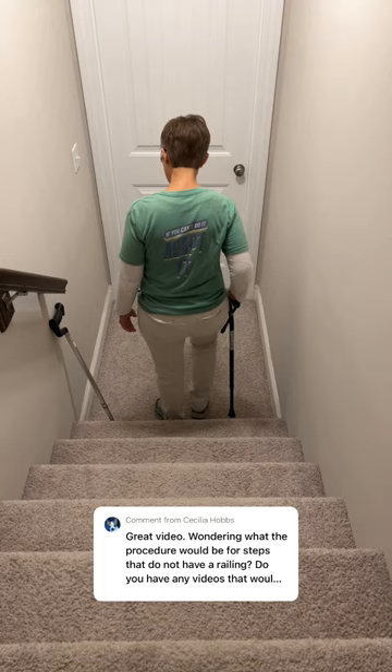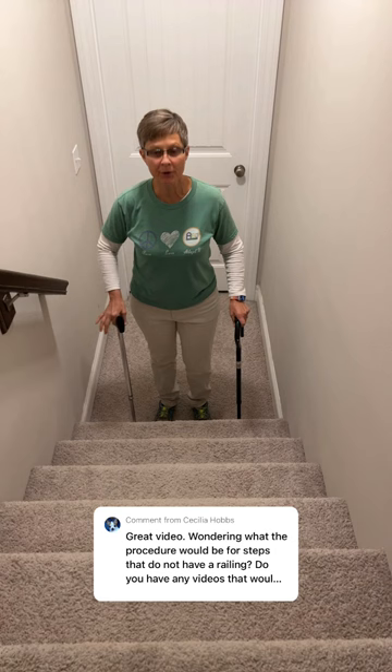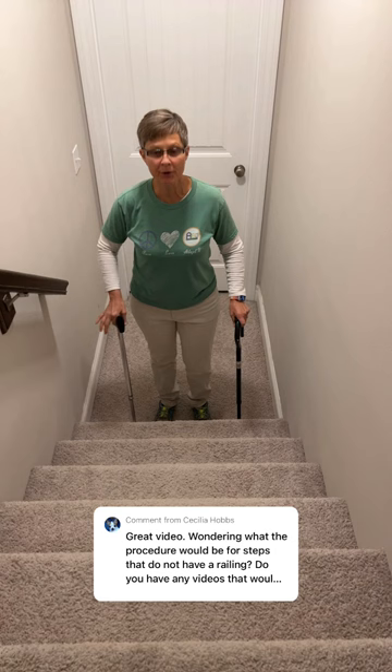If it's steps at your home and you can get a hold of a secondary cane for more stability, use two canes — maybe get one from a lending closet or a neighbor. You're going to use one on each side, and again, you're coming up with the good leg first and down with the bad leg first. Hope that's helpful!